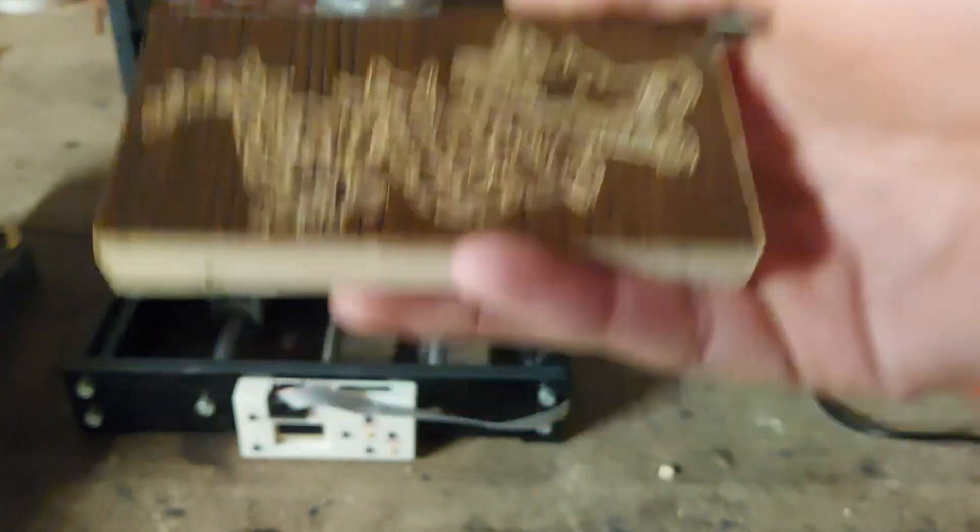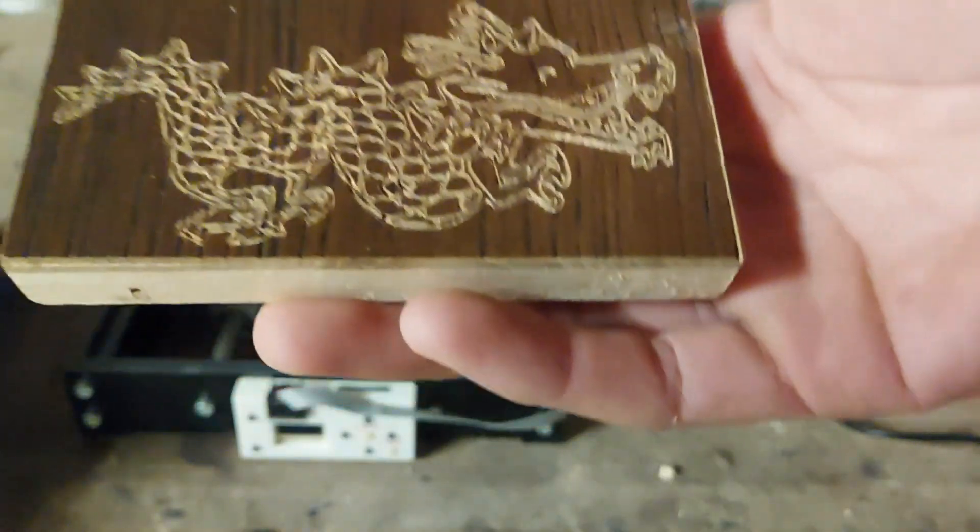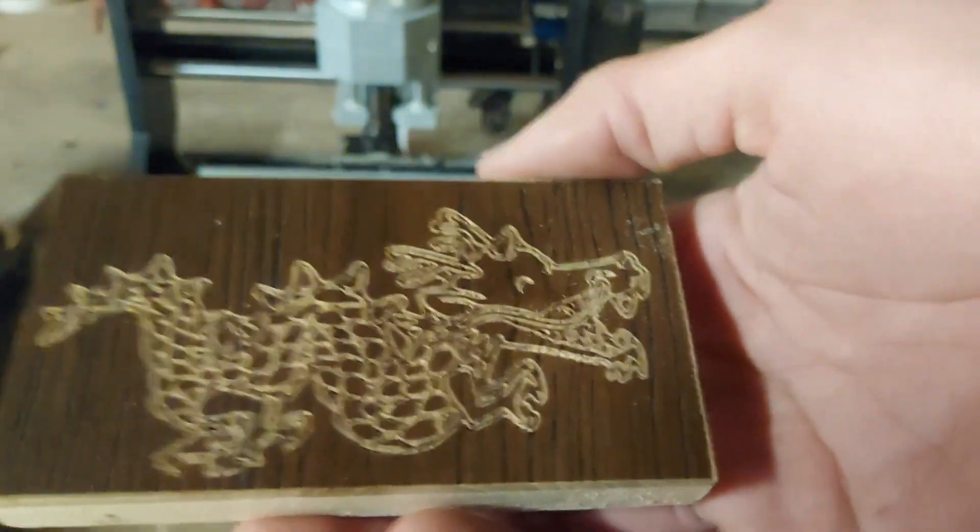Now of course it's not a real industrial machine, so don't expect it to be. But I'm pretty satisfied with it for what it is. Hope you guys enjoyed this video and see you all next time.